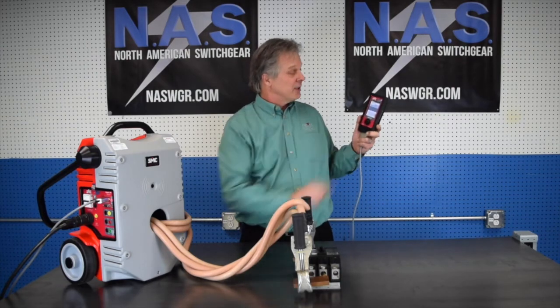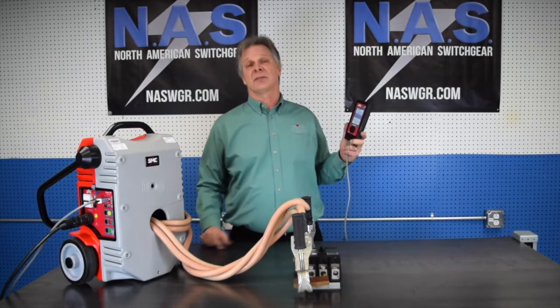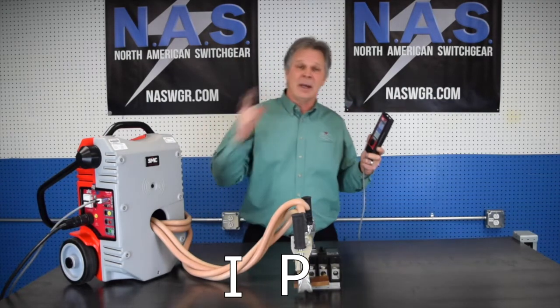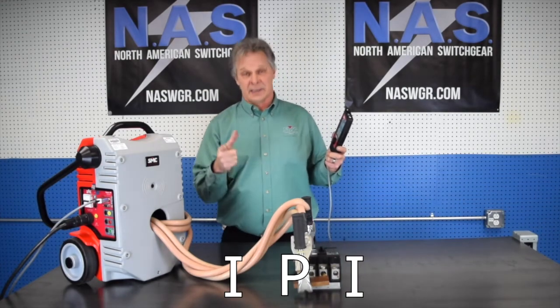I'm going to hit engage and we just had an alarm, meaning that one of three things have happened preventing us from being able to hit the current that we desired. I call it IPI — it means we've got too much impedance, we don't have enough power, or inductance is affecting us.